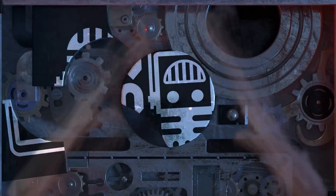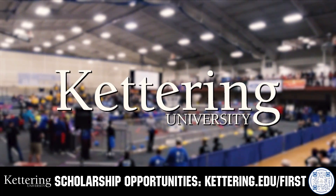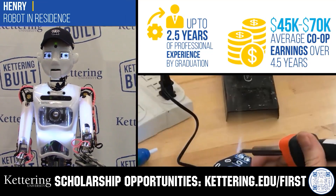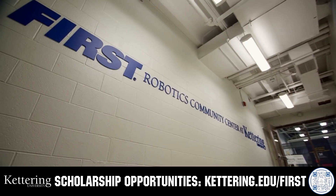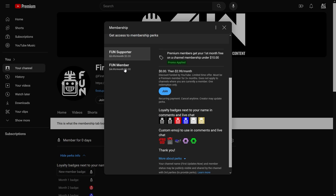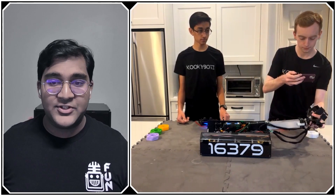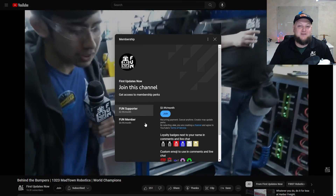This video is brought to you by viewers like you and in partnership with the following. Discover how Kettering University students engineered their success with Kettering's amazing co-op employment programs where students earn great pay and gain valuable experience. Those accepted into Kettering University can apply for a robotics scholarship providing up to an additional five thousand dollars a year in tuition assistance. Head over to Kettering.edu/first to learn more and apply. Support content creators when you sign up for a membership on YouTube Join — you'll get access to special perks like emotes, loyalty badges, and early access to scheduled videos. 100% of this revenue goes back to our correspondents. Click the join button in any YouTube video to pledge your support.